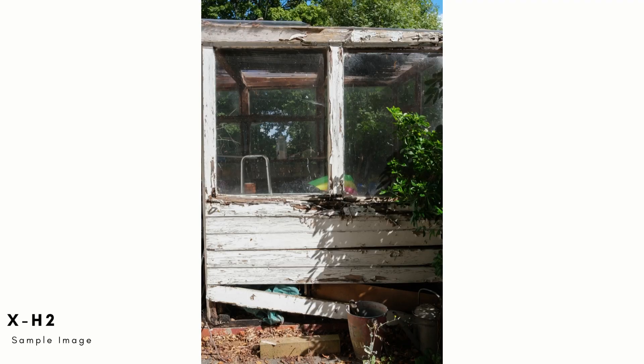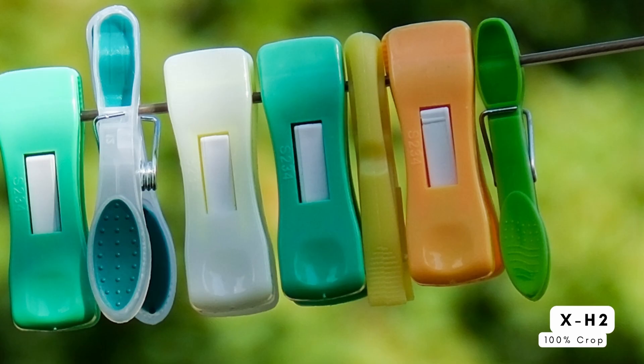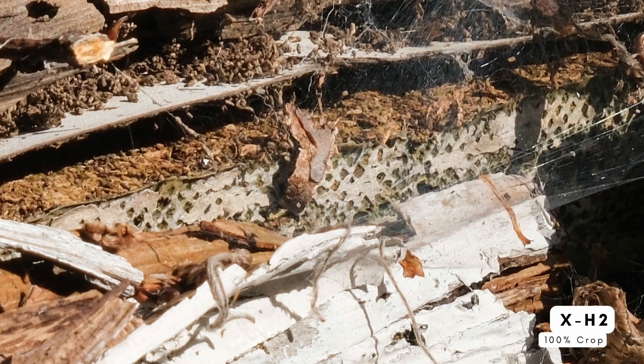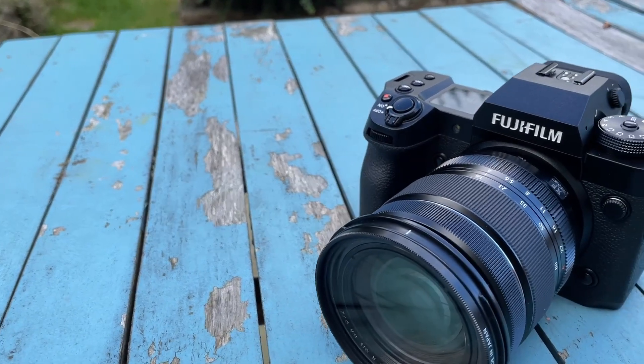When this camera launches at the end of September, it'll be roughly just under £1,900. That's quite competitive when you consider that an X-T4, if you can get hold of one, is just under £1,600. Obviously you've got that higher-res sensor and top-of-the-range features. I think it's incredibly good value, especially considering that the X-H2S is quite a bit more expensive at the moment.